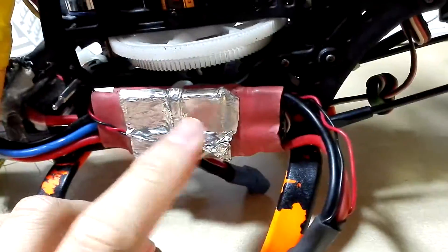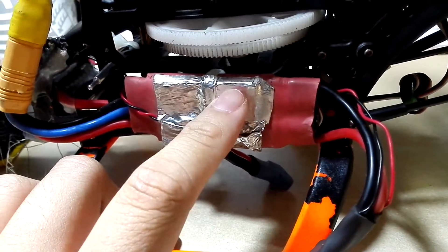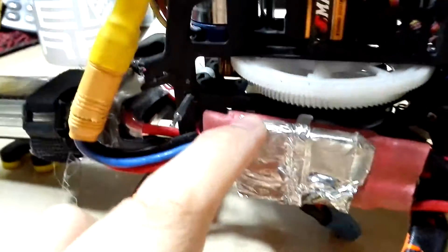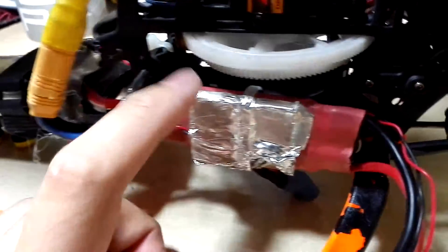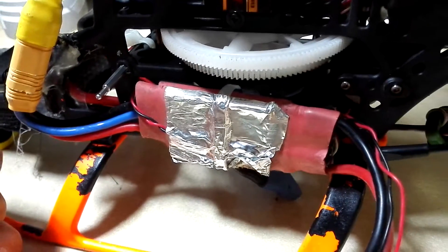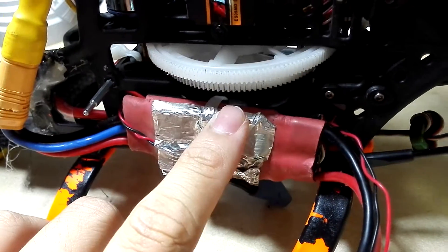Over on this side, you can see I changed the ESC. I'm not too sure what model this is — this one was also donated to me. I think it's a Hobbywing one. It runs cooler than the original one. The original Walkera ESC is quite well known to run very hot. This one runs at least 15°C cooler than the Walkera ones. So yeah, if you have a V450D-03, try and change the ESC.